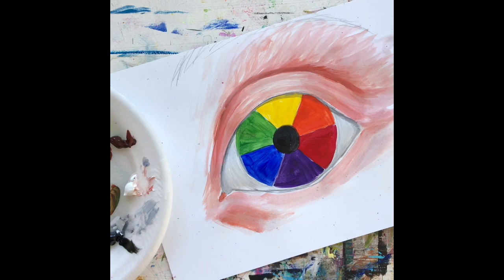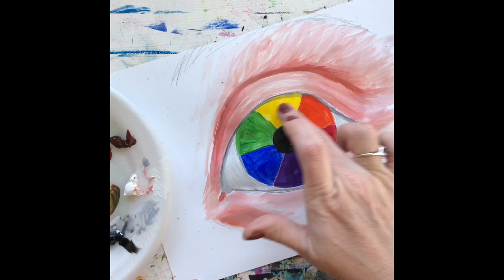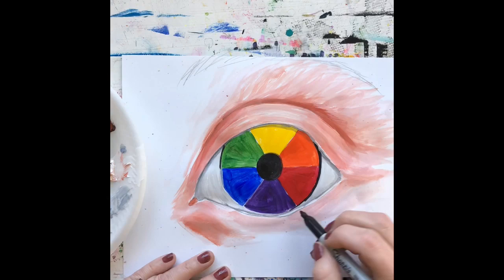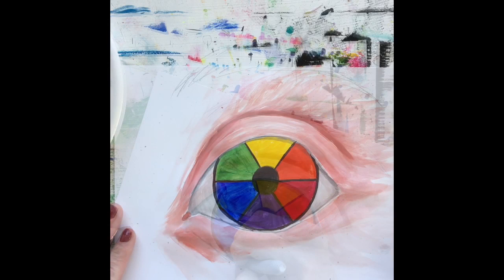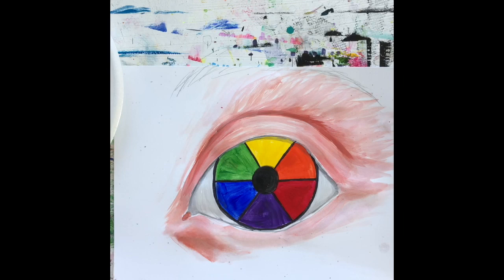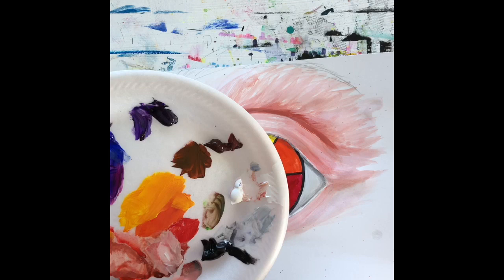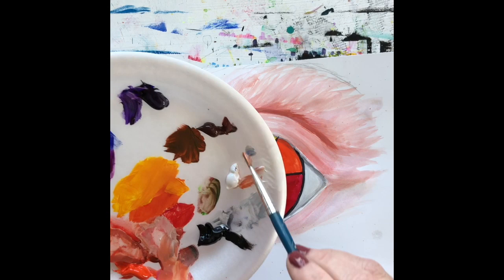Let's take a break from the skin and return to the color wheel — it should be dry by now. We're going to outline all the color wheel sections with a simple black marker to make the colors pop. I'll speed that up and show you. Those colors are really starting to pop now — it looks great. Now we'll return to the eye. We need to take care of the little ridge on the lower eyelid, which is looking too similar in color and needs to be darker.